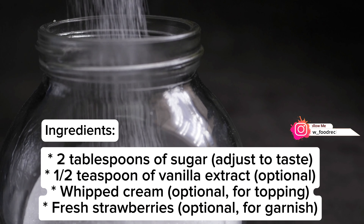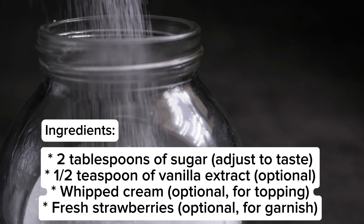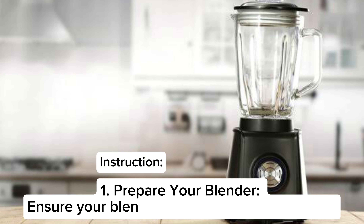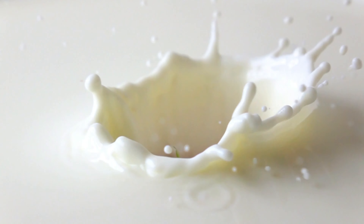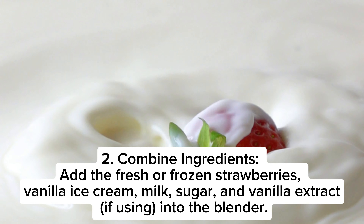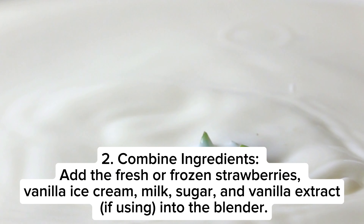Whipped cream, optional for topping; fresh strawberries, optional for garnish. Step one: prepare your blender — ensure your blender is clean and ready for use. Step two: combine ingredients — add the fresh or frozen strawberries, vanilla ice cream, milk, sugar, and vanilla extract into the blender.